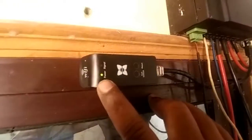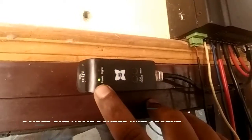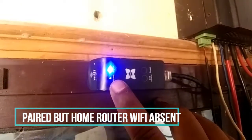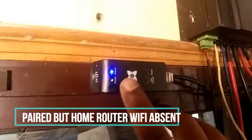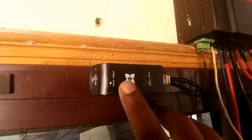To reset this — if it is blinking three times, this means it is in STA mode with a paired hotspot or paired router.